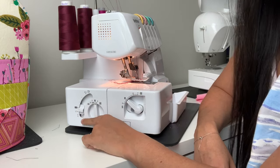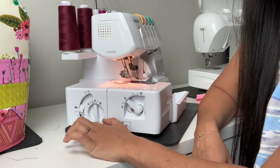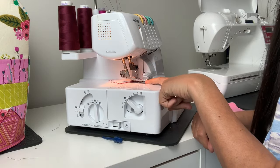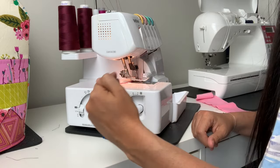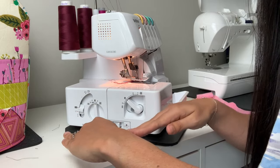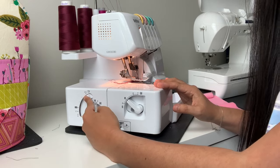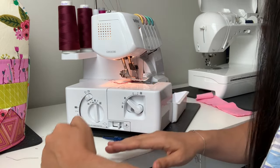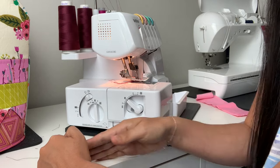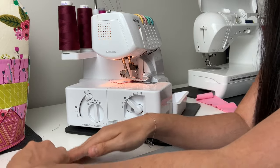The first setting over here is called the differential feed. Basically, there are two sets of feed dogs on your serger — one in the back and one in the front — and the differential feed determines how fast each moves in conjunction with the other. When you crank it all the way up, the back feed dogs do hardly any work, and the front feed dogs push the fabric through. With nothing happening in the back and fabric getting pushed through, it's going to create a ruffle.